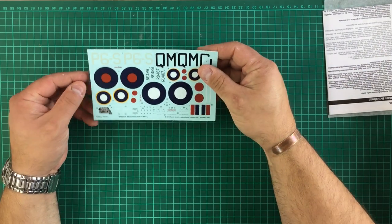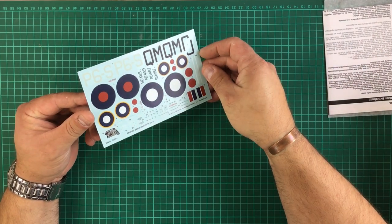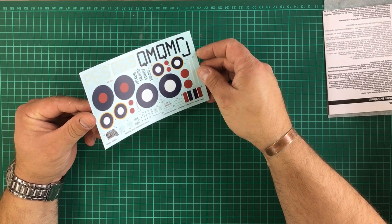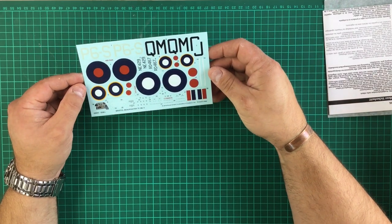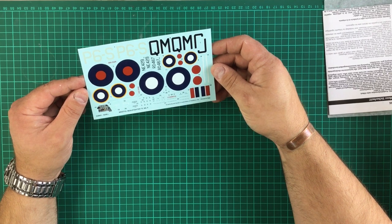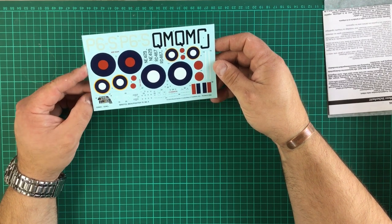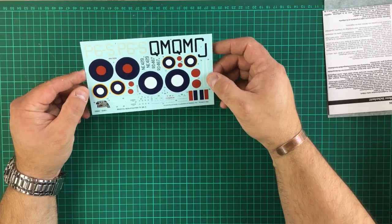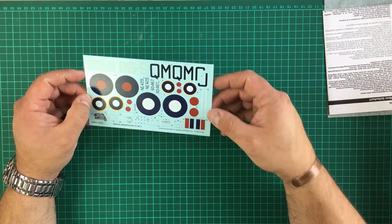Let's have a look at the decals — lovely matte decals, don't look too thick and heavy, all in register, you can read all the small writing. Basic instrument panel decal. All looks really nice. Printed in Italy, so chances are they are Cartograf, and should go down really well.